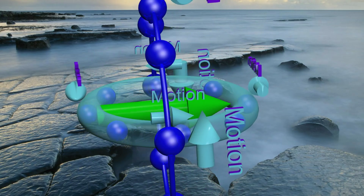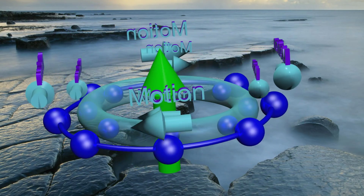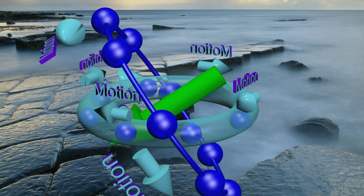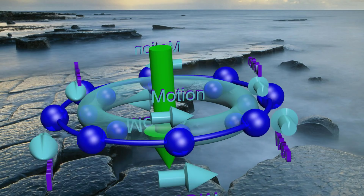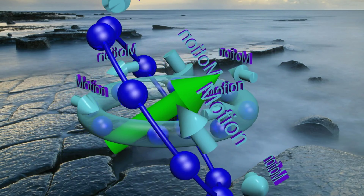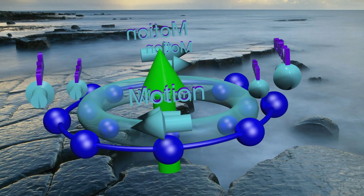As the rotating ring rotates towards the metal loop, the strength of the magnetic field through the metal loop increases, causing the charged particles to move in the opposite direction of the charged particles in the rotating ring, so as to keep the magnetic field constant.